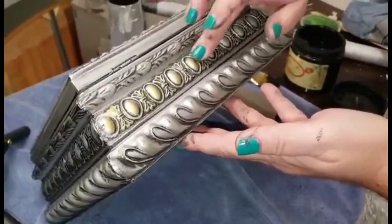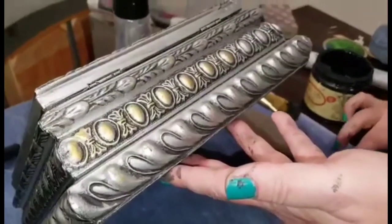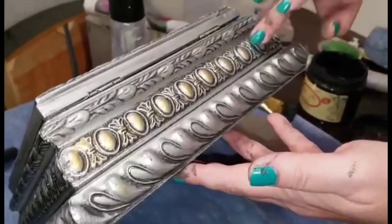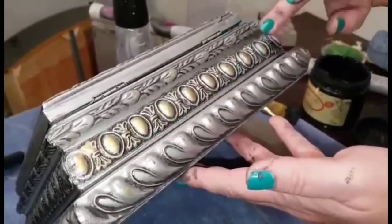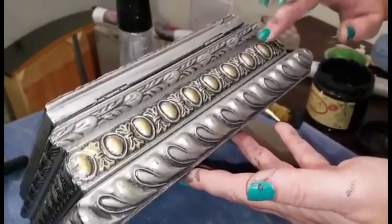This was a huge update for this little resin box — these can be found at your local thrift store and they're great to update for a modern look. Doing this wash technique and then the gilding wax over top really brought out all of the details that were kind of lost in this piece before.